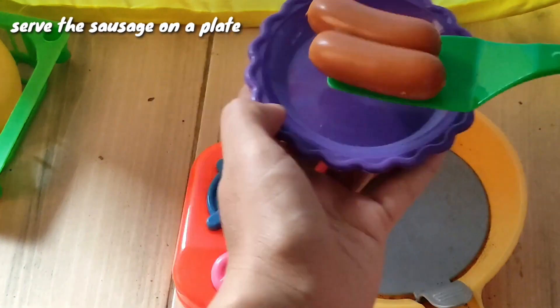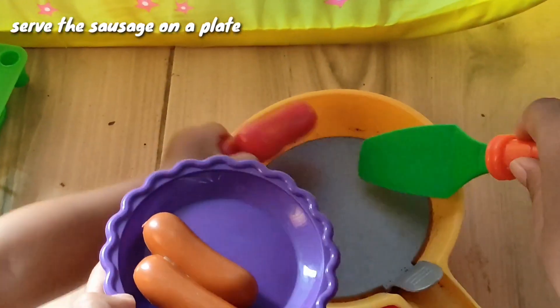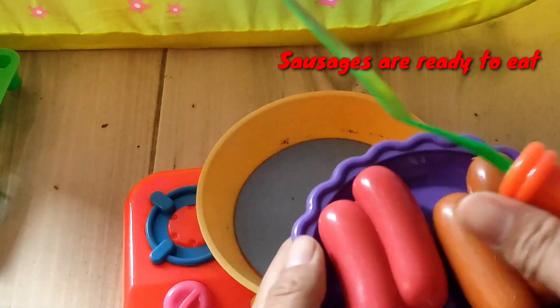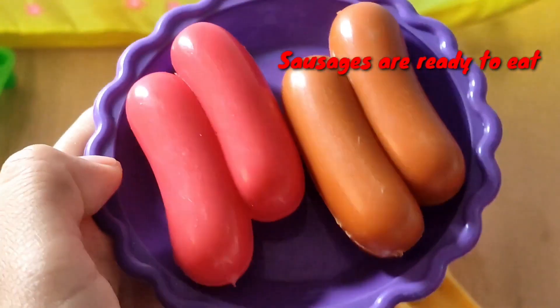Set the sausage on a plate. Finally, the sausage is ready to eat — happy cooking!